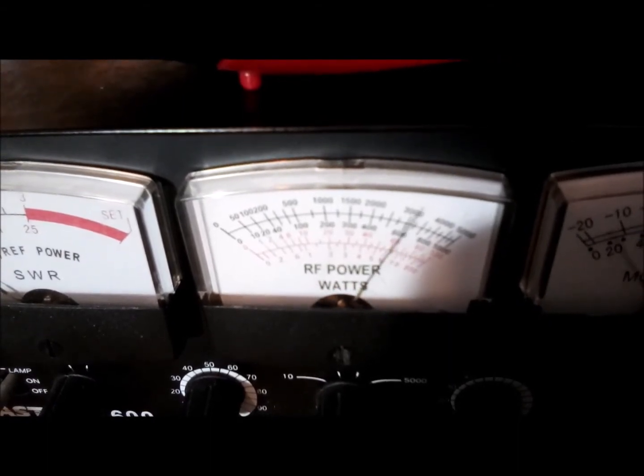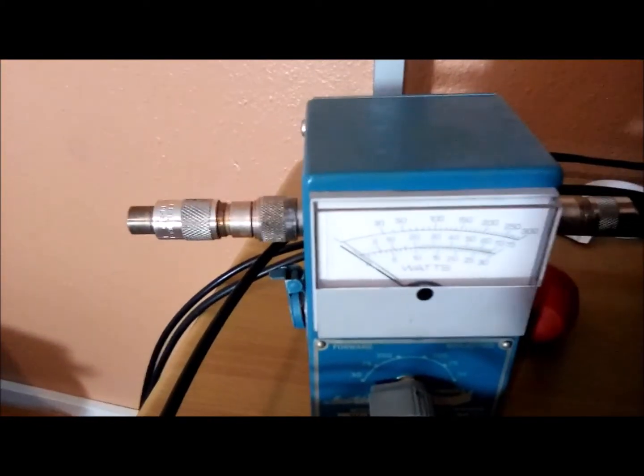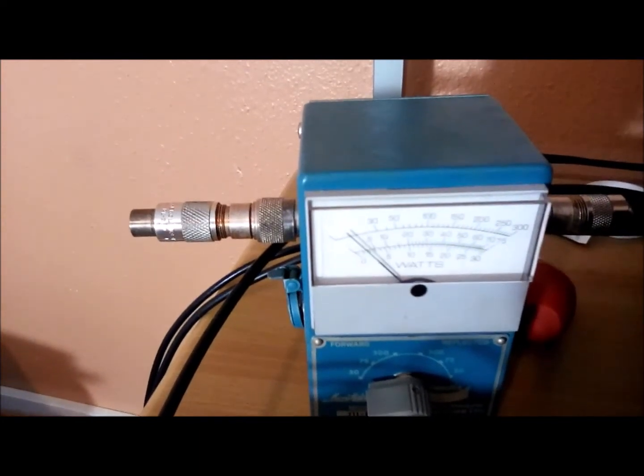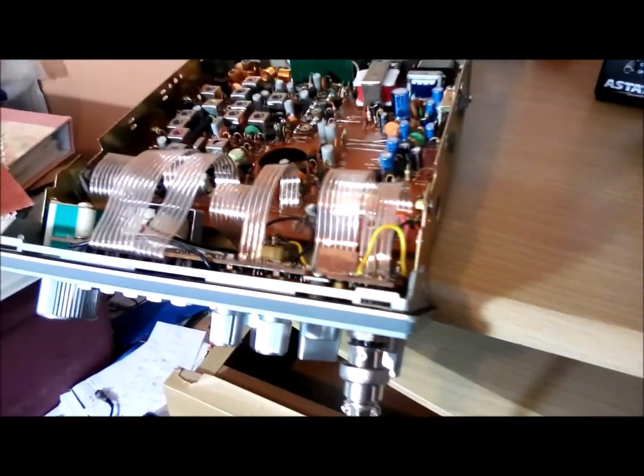Audio test one two three four - peak power does about eight watts, and then average power on audio is maybe four watts.